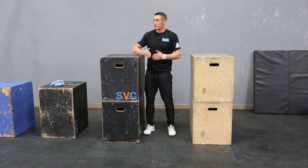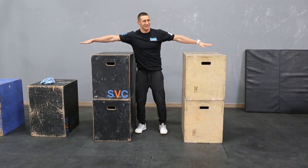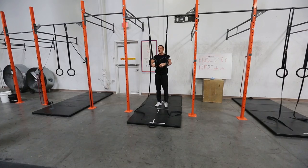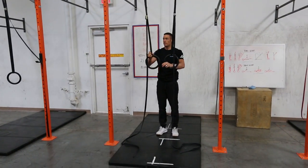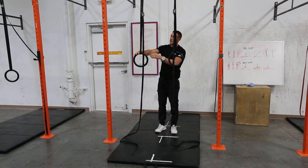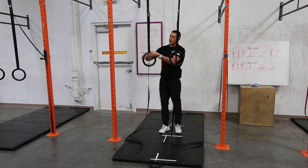Over time — course of like four to five years — you might be able to eventually get them all the way out there. What we're going to do first is still work off of the same concept. We're going to shorten the lever a little bit, so instead of having the rings out in the hands here, we're going to end up using the strap.